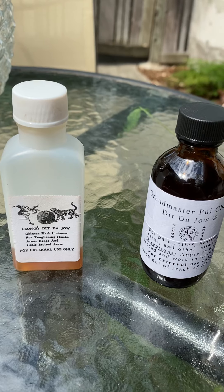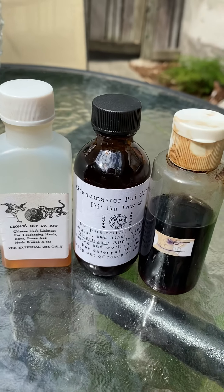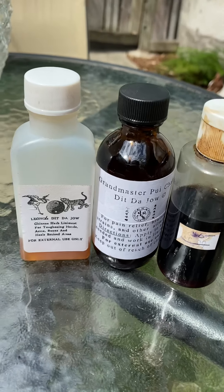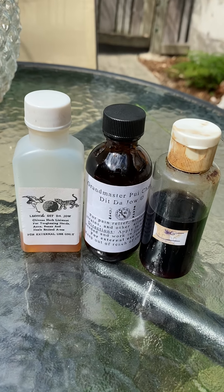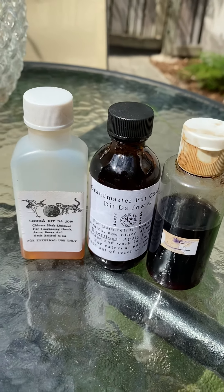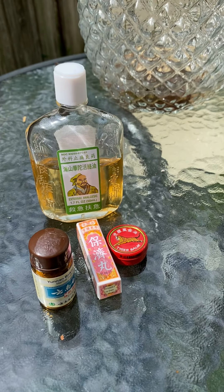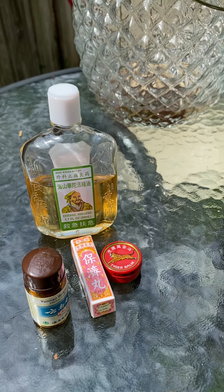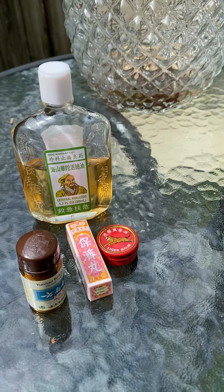It's just a light liquid made from herbal supplements soaked in alcohol and aged for months, sometimes even years, and it is rubbed gently on the skin to increase circulation. So these are just a few of the very common traditional Chinese herbal medicines that you can find at your local Chinatown.